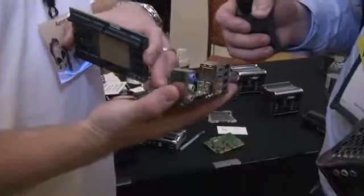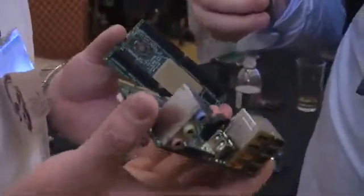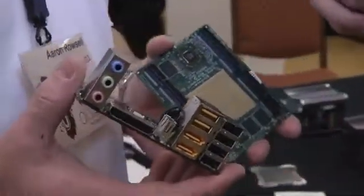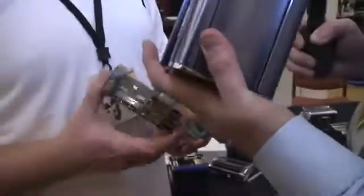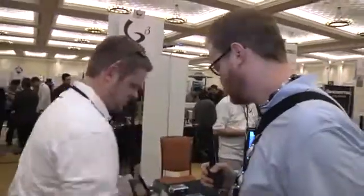They have a Southbridge agnostic feature, so we keep the Southbridge chip separate from the processor and the Northbridge, which allows you to upgrade or customize from the Southbridge down. We're the only Southbridge agnostic architecture. So instead of replacing the motherboard, CPU, and memory when you want to make an upgrade, you just pop out this module, use the same Southbridge and you're back in business — or vice versa.